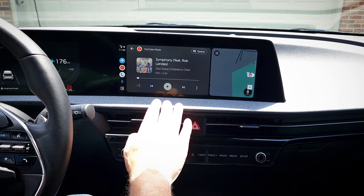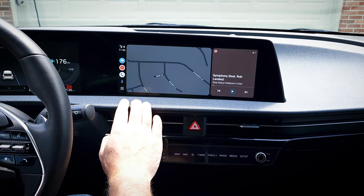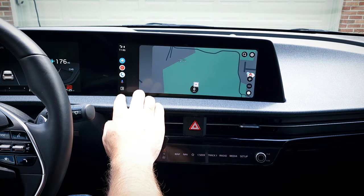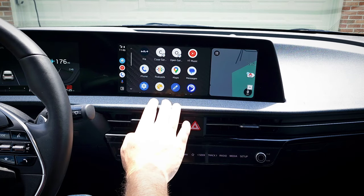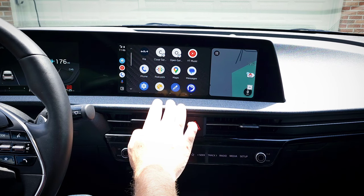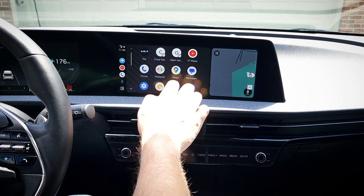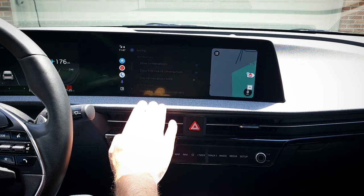I'll test out some functions here. There does appear to be a slight lag. Now, that could be an initial lag since it's just starting for the first time and initializing. I'll have to see, but overall it looks good. And it seems to work like it should.